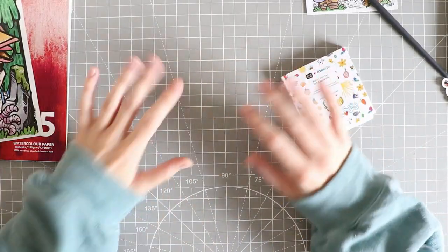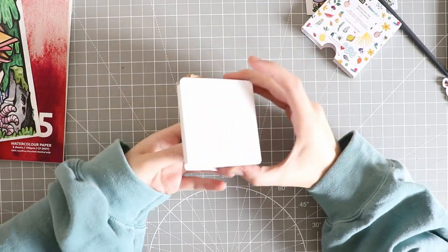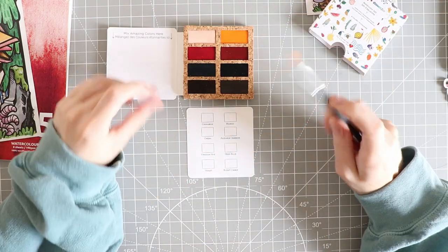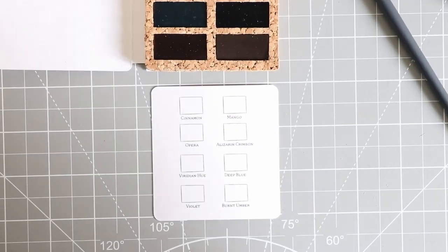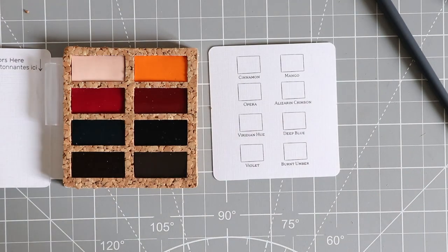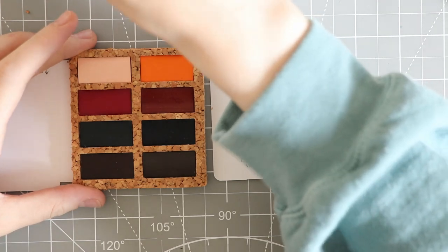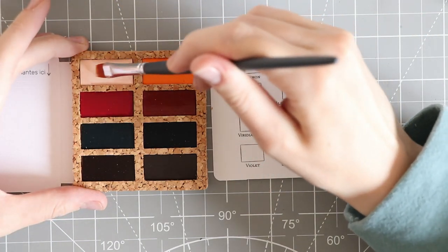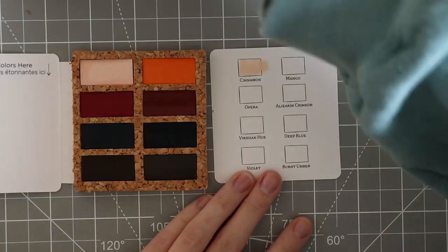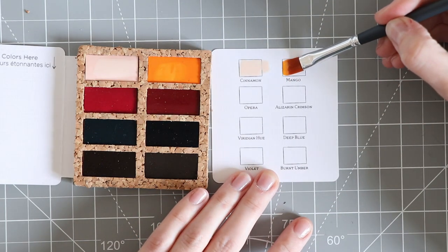I've got my oversized hoodie on. I think what we should do is give these a good old swatch - we'll be using the brush as well. I cannot wait to see what type of colours these are. Let's zoom right in and turn the brightness down a bit. Here we go - so I'm guessing this is the right way around. Let's get this brush going. This first one is supposed to be cinnamon, kind of like a skin colour. Then we have mango.